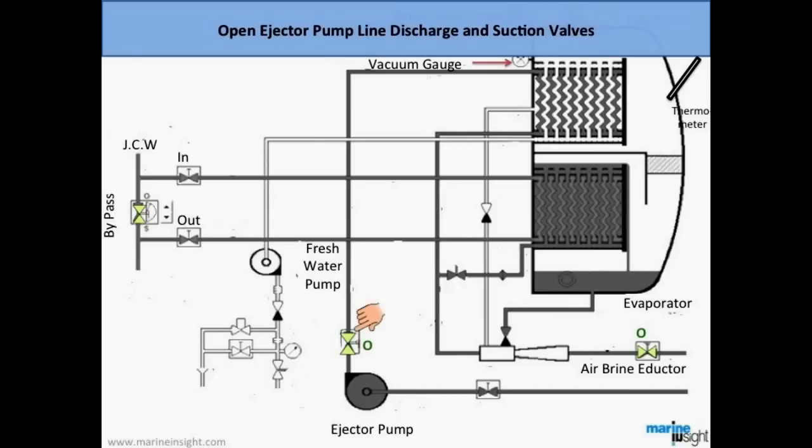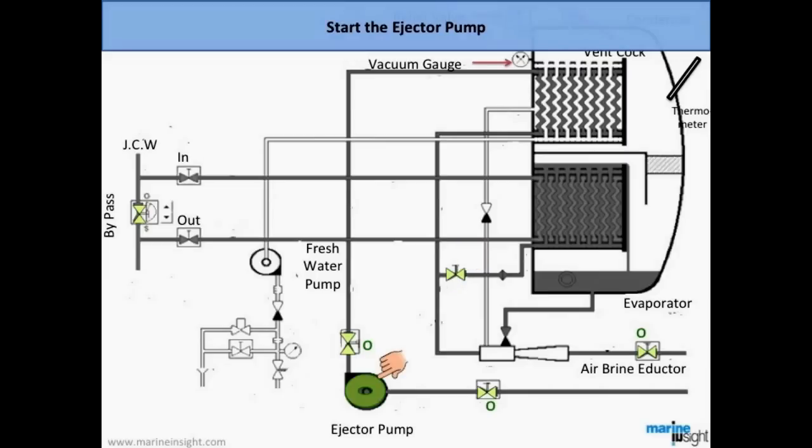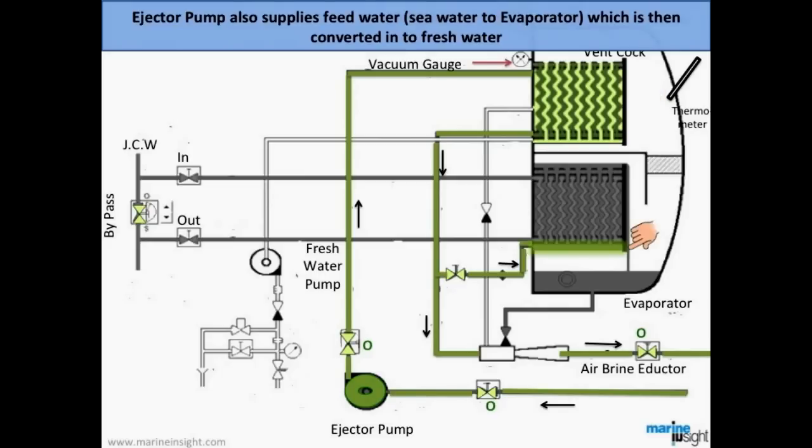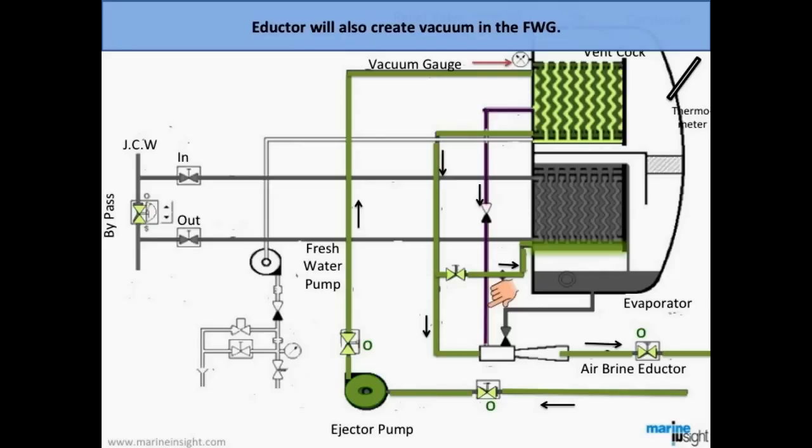Open the ejector pump line discharge and suction valves, then open the feed water valve to the fresh water generator evaporator. Start the ejector pump — water will pass through the condenser and the air brine inductor. The ejector pump also supplies feed water to the evaporator, which is then converted into fresh water. The inductor will also create the necessary vacuum in the fresh water generator.